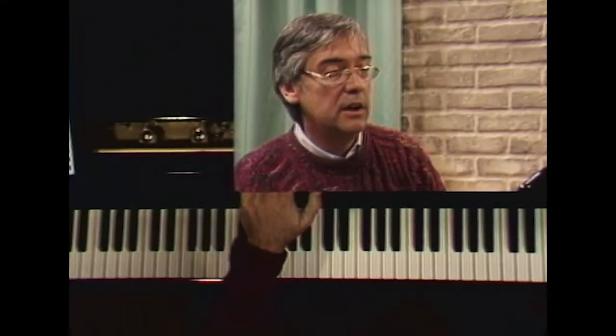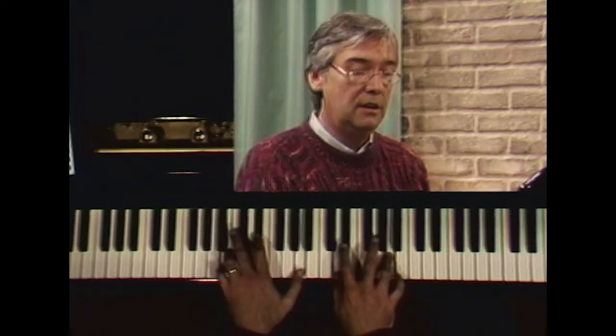The third etude is a study in really going through all the changes in the book, gradually moving down in steps of a fourth in a two-bar phrase. Basically what the chords are is like C minor 11th, then we do the same thing starting on G minor, then go to D minor, and then A minor.